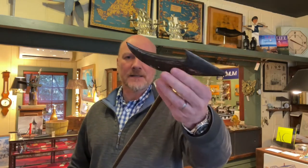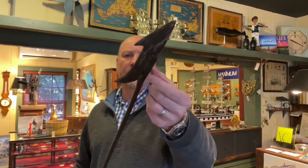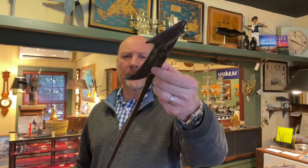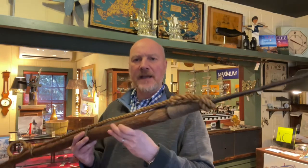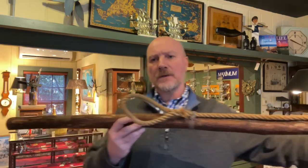This is what's called a temple style or toggle harpoon. This part here would rotate like this, and the way that would work would be held in place with a small little piece of wood. It is affixed to a historically accurate pole with historically accurate rope work to it.